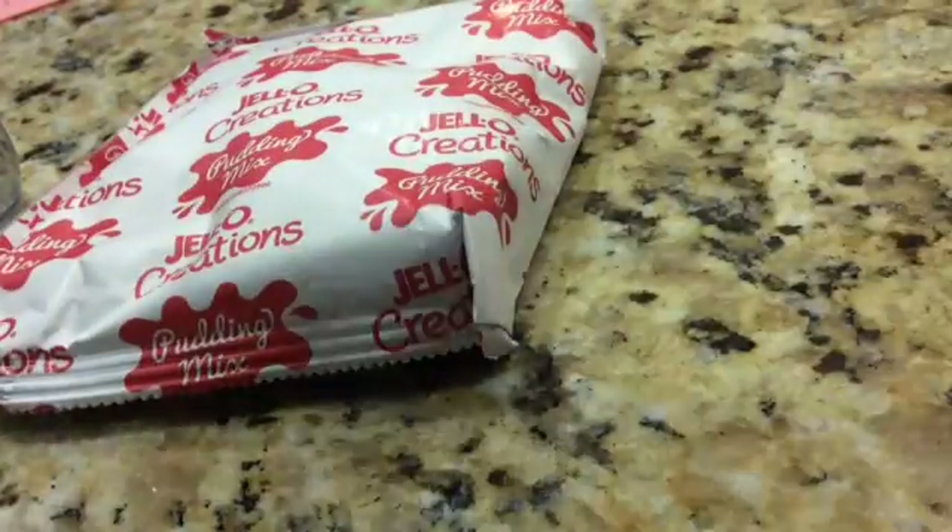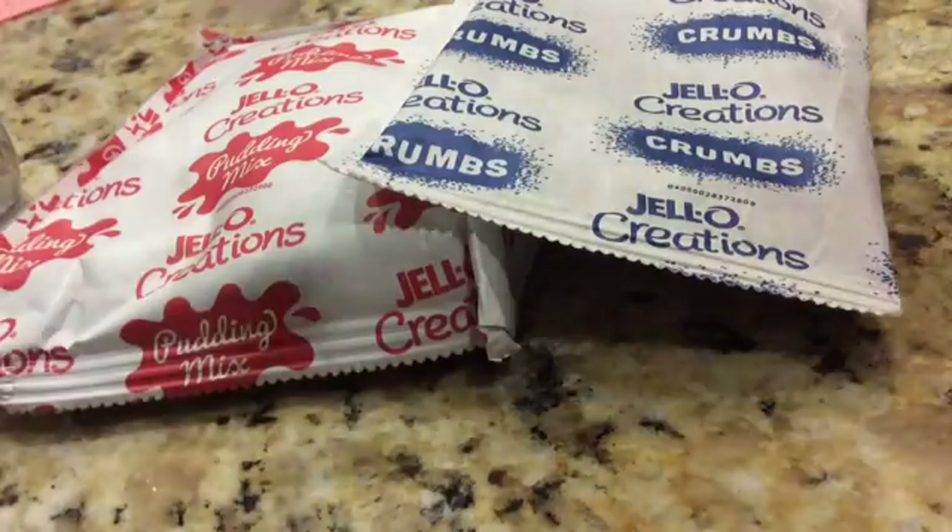Do it yourself. The thing we're making for Halloween snacks is Dirt Cups. We'll need chocolate pudding, Oreo crumbs, gummy creatures, and some milk.